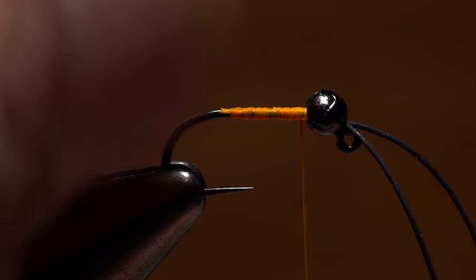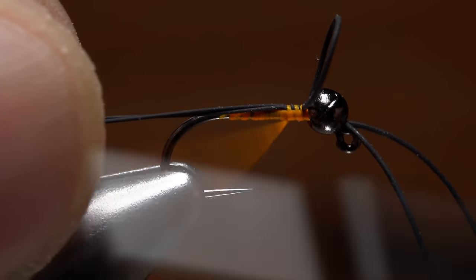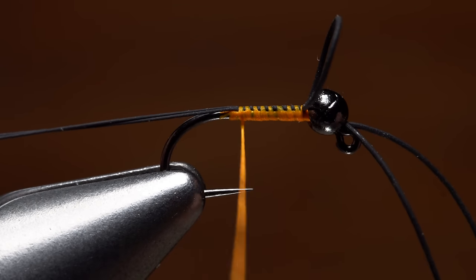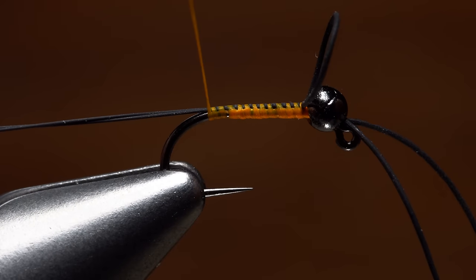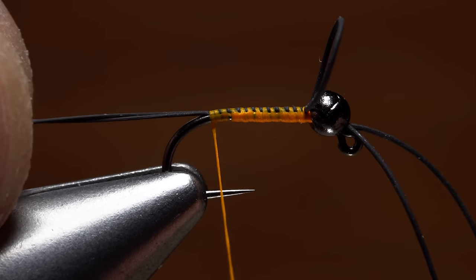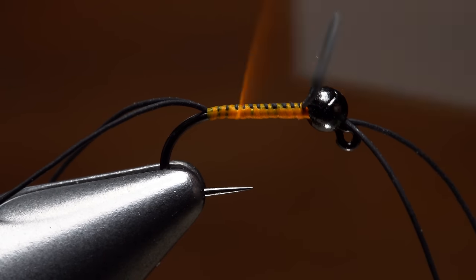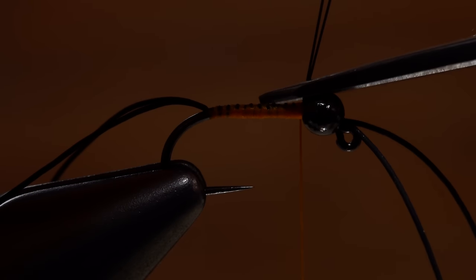Get hold of the centipede legs you set aside. Fold them in half and secure the loop end to the top of the hook shank. Pull rearward on the material to stretch it out as you take thread wraps to bind it down on top of the shank. Make sure to go all the way to the start of the bend — you should notice that the tails naturally want to splay. Thinking smooth, slim and even, advance your thread up to the bead. Then get hold of the loop and snip it off nice and close.